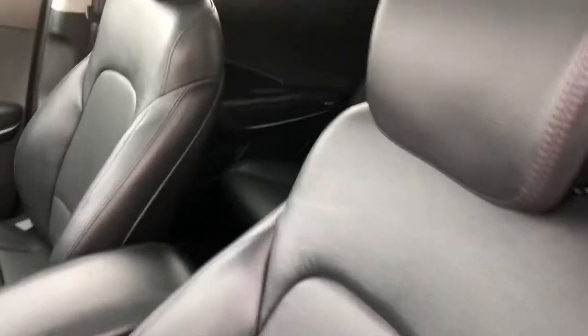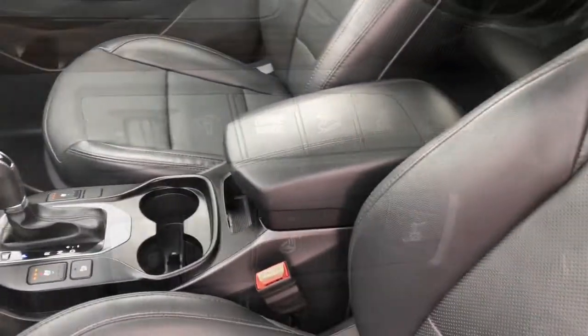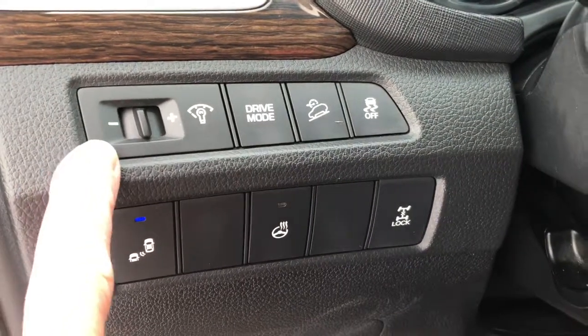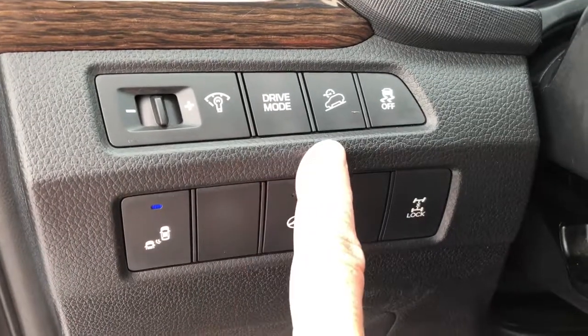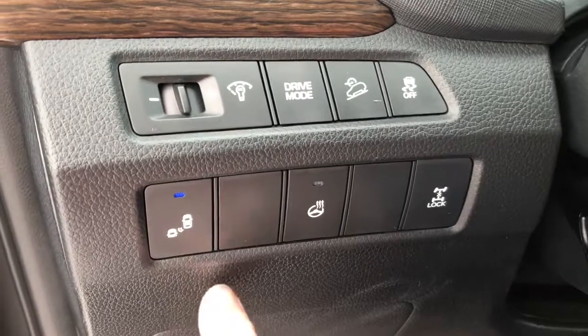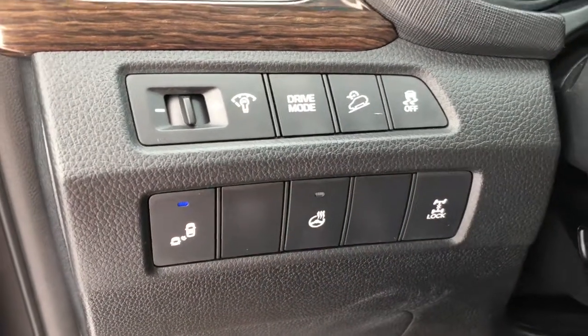This is an all leather interior. On the left hand side of your dash you can adjust your dash gauge lights and the illumination of them. You've got your drive mode, downhill assist, your traction, your blind spot detection — my favorite — the heated steering wheel, and of course your wheel lock.